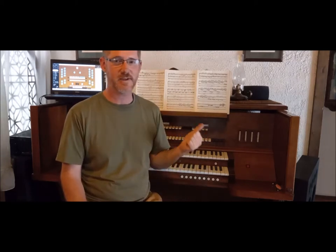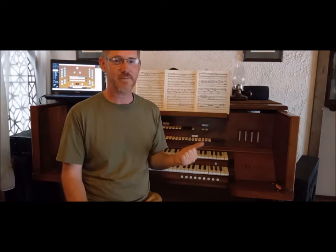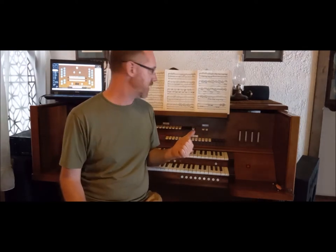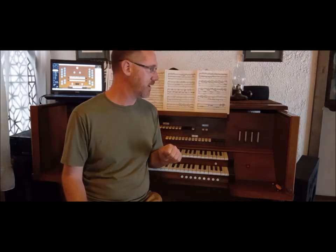We're inside my organ. Hi, I'm Eric. Welcome back to Yet Another Project. This time we're going to be working on my virtual pipe organ. This is a salvaged organ console from a church, and I relieved it of its vintage 1970s, 80s electronics.